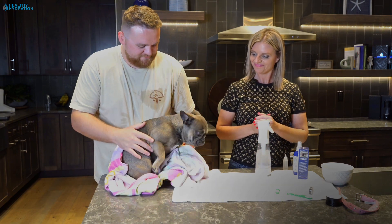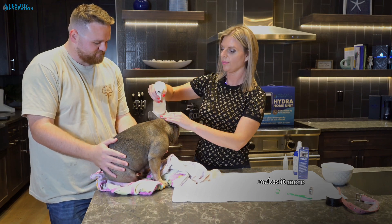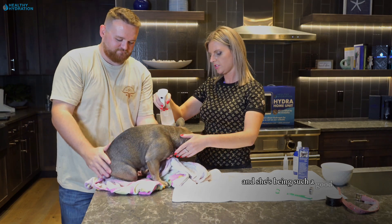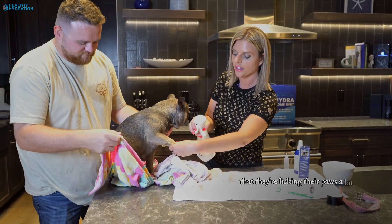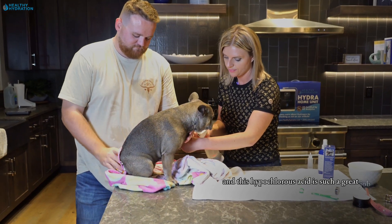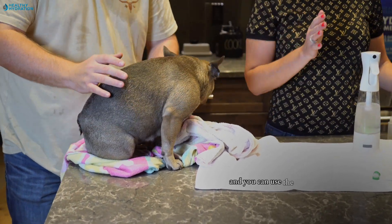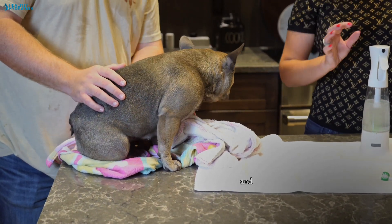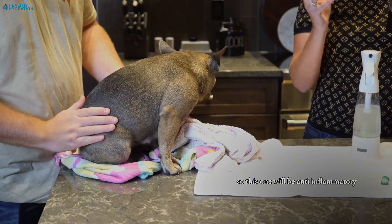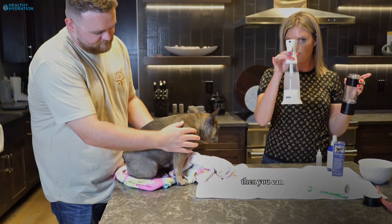So you can see — we push the button here, we've added a little bit of salt. Salt conducts electricity and makes it more powerful. This will destroy bacteria and germs as well. She's being such a good sport. You want to make sure to get the paws — if they're licking their paws a lot, a lot of pets have irritation of the skin, and this hypochlorous acid does such a great job. You can also get a small spray bottle and use the hydrogen shot or any of the hydrogen waters, put it in a spray bottle for anti-inflammatory effect — this helps with irritation and redness of the skin. You can finish it off with this.